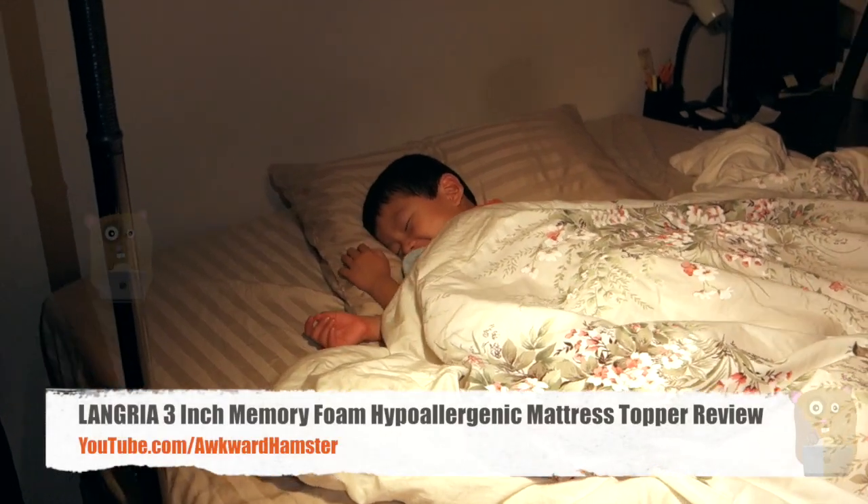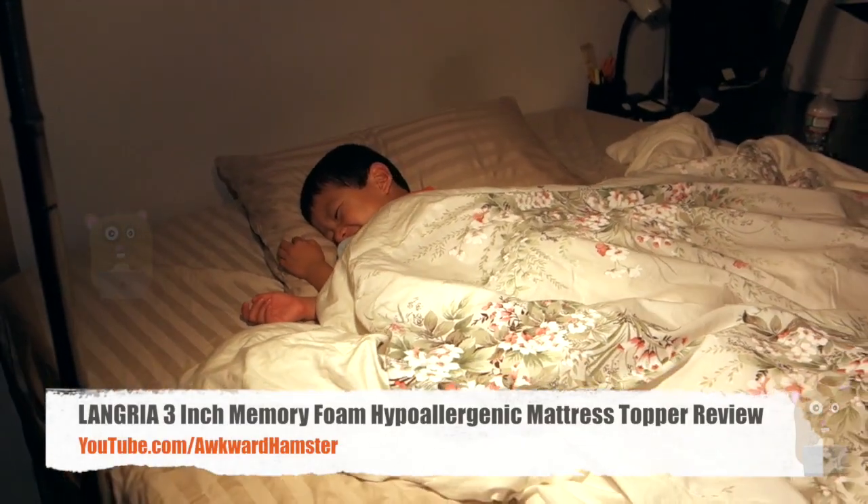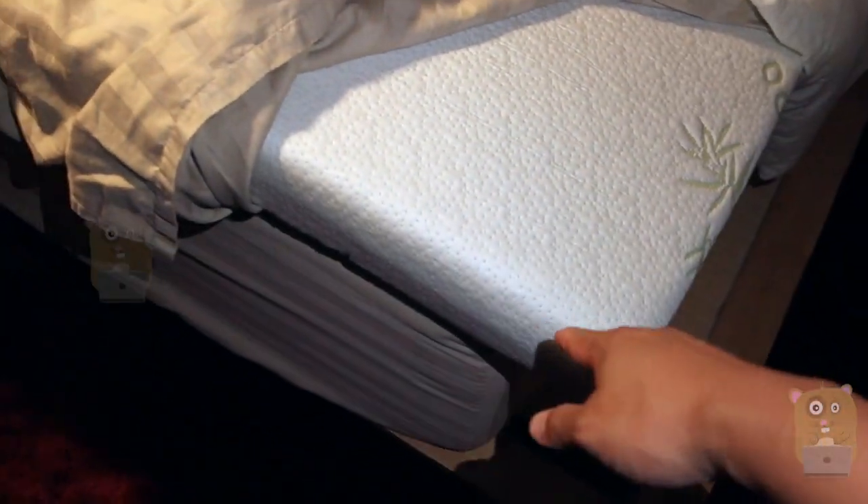Hi, welcome to Oko Hamster. Today I'll be reviewing this Langria 3-inch memory foam mattress topper, and this one I got here is queen size.